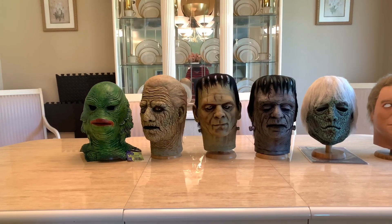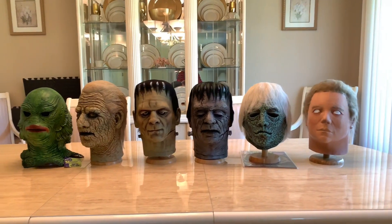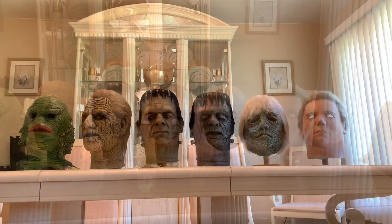Hey, what's going on you guys? Mike here from Mike's Horror Corner. Today I just wanted to show you guys my vintage mask collection that I have at the moment. I plan to get a few more in the future, but this is the current collection.